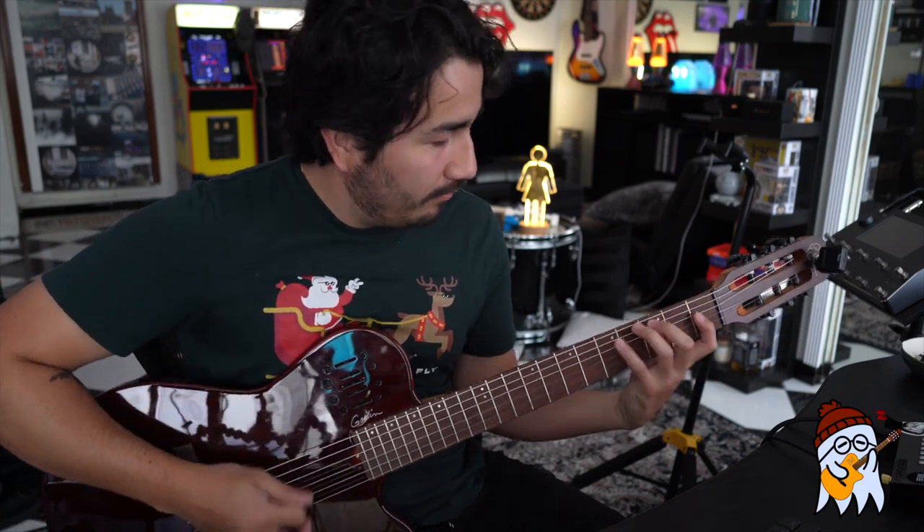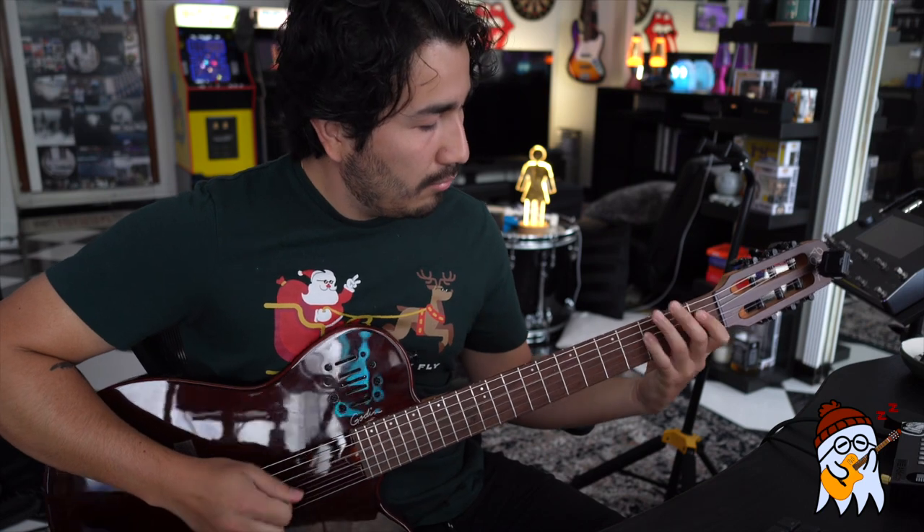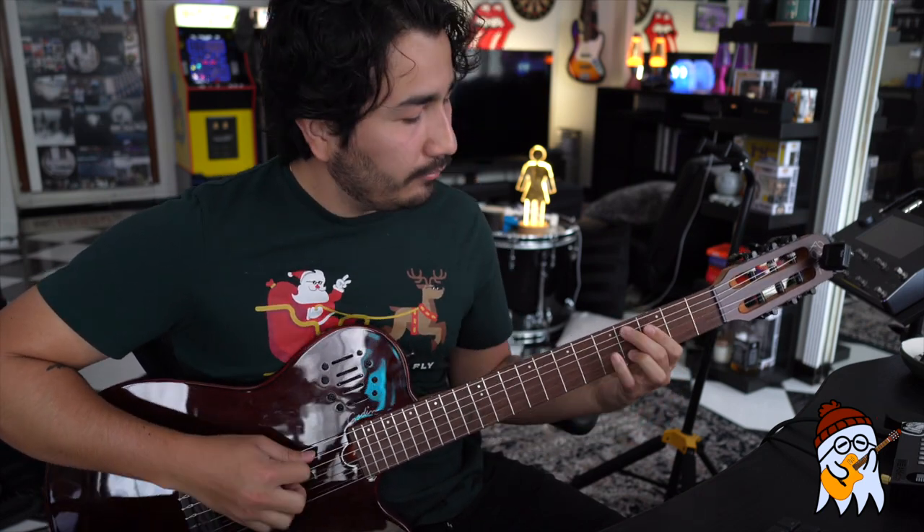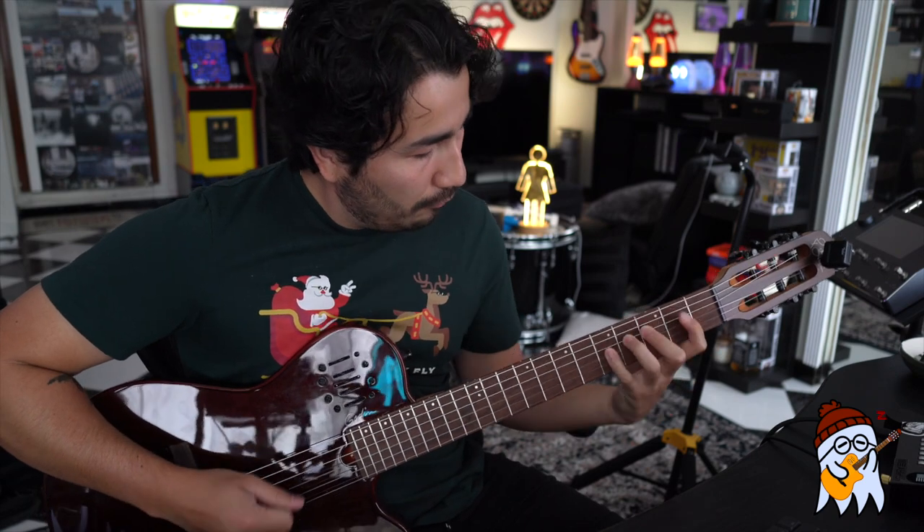What's up guys, Gabe Flo here and today I'm going to show you how to play this guitar riff. I like to split up this guitar riff into four parts. I will also put the guitar tabs on the screen so that you can follow along. This guitar riff is the interlude section in my new song that just came out, 27 Club. You can stream it on all platforms. The links will be down in the description below. Enjoy the tutorial and here we go.